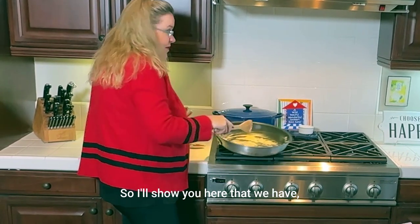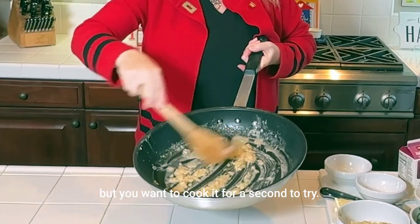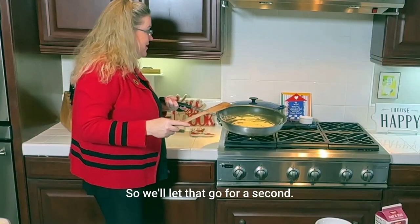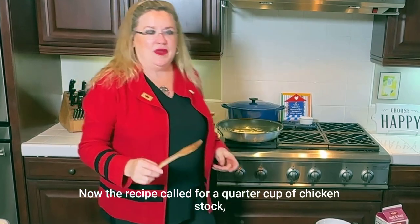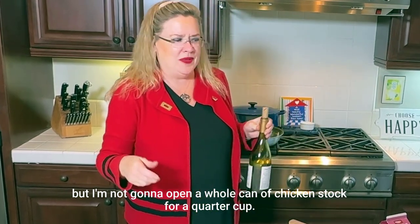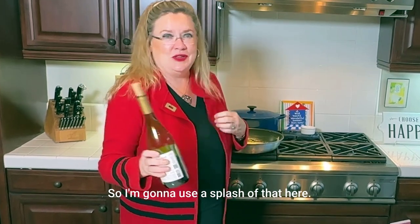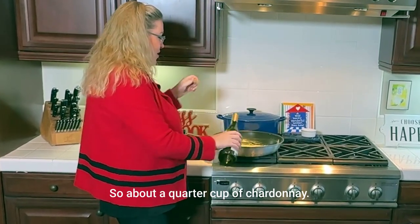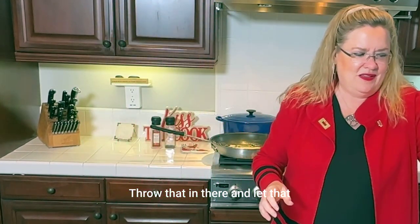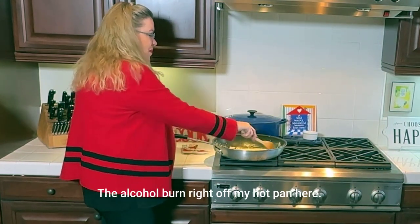It makes kind of a paste, but you want to cook it for a second so it doesn't taste like raw flour — you want to get that raw flour taste out. Now the recipe called for a quarter cup of chicken stock, but I'm not going to open a whole can for a quarter cup. So I'm going to deglaze this with a little bit of chardonnay since I had one open — about a quarter cup. Throw that in there and let it mix around. The alcohol will burn right off.